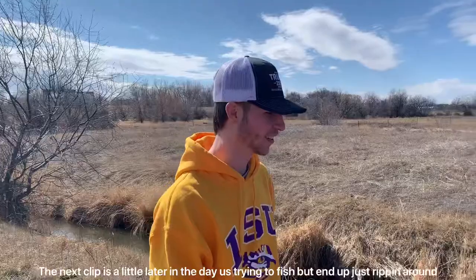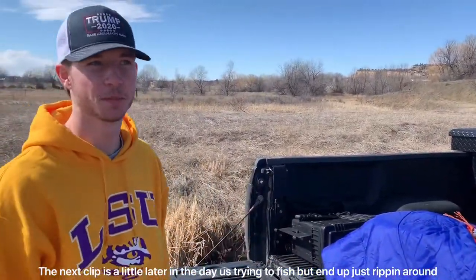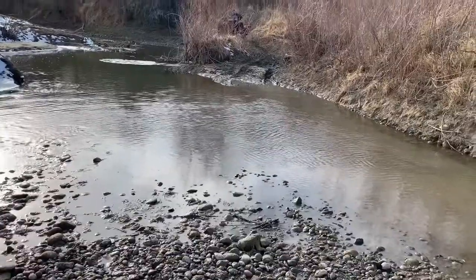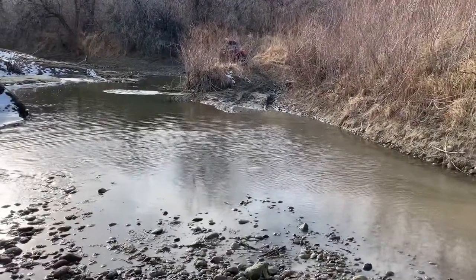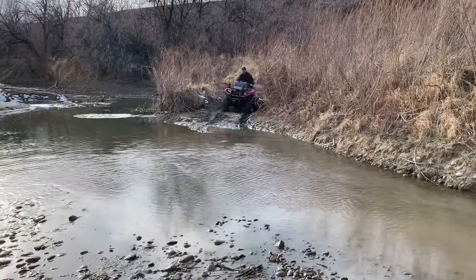We got the skunk down here. We're going to dispatch it quick and painless, but we obviously can't show that on YouTube. We're trying to do a little fishing. It's pretty early and the water's pretty shallow still. We'll see how it goes.